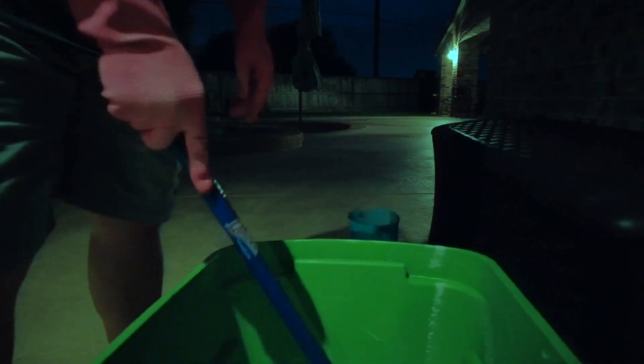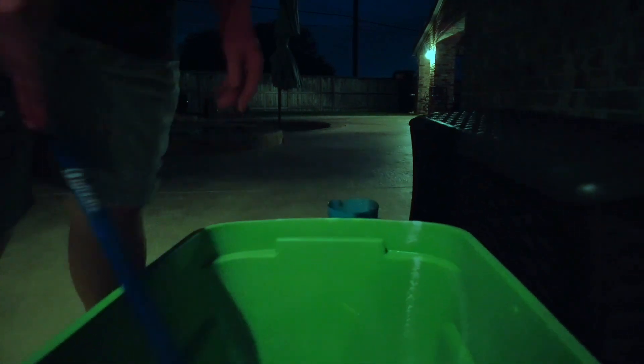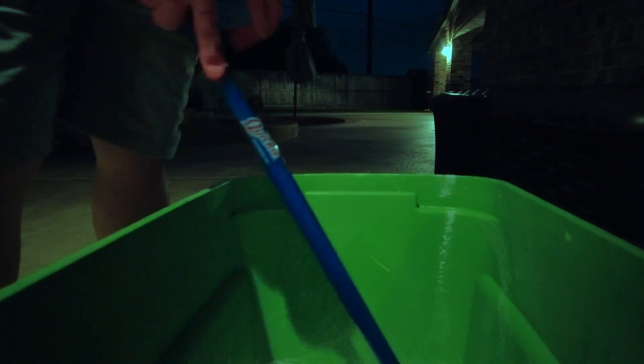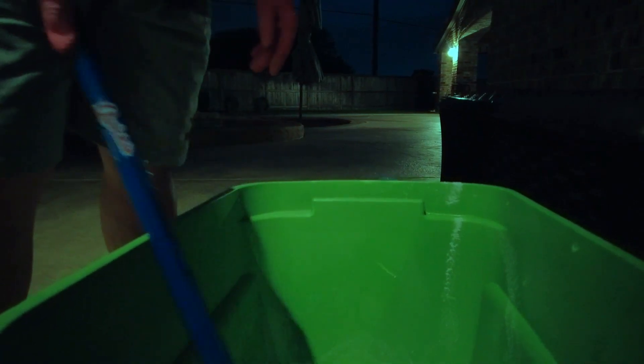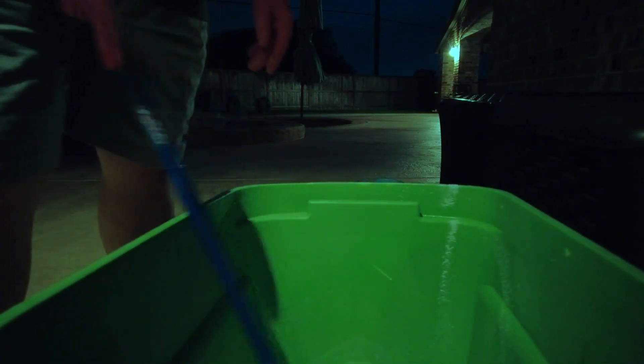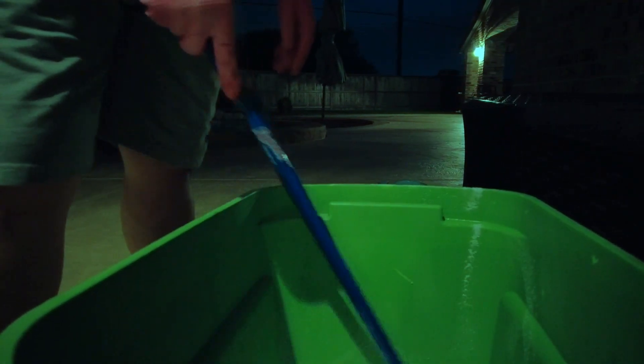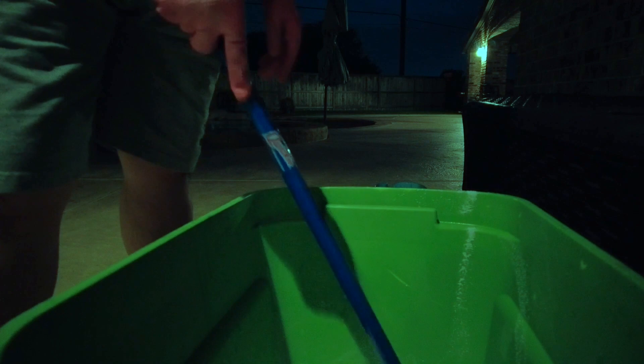While I'm doing this, I'm going to explain one thing. We're doing this at night, not during the day, because it's best to shock the pool at night. The sun actually attacks the chlorine and it's not going to be as effective — it's kind of like burning the chlorine out of the water if you do it in bright sunlight.